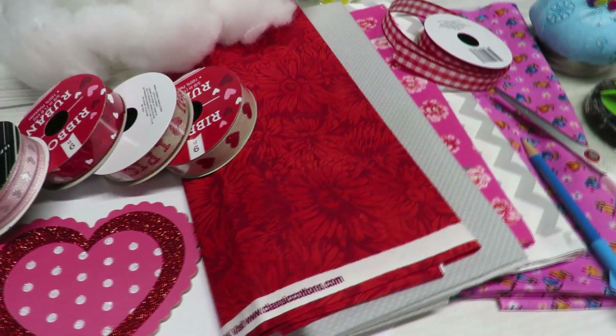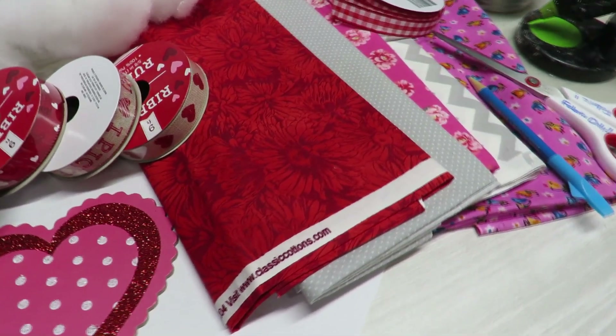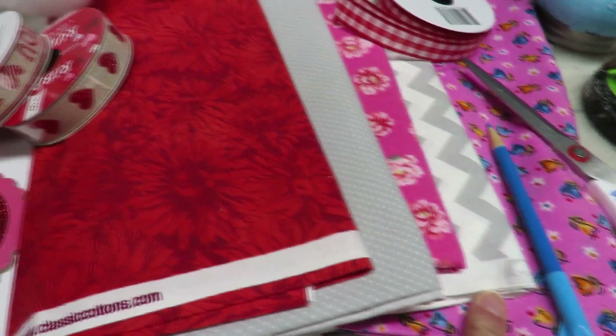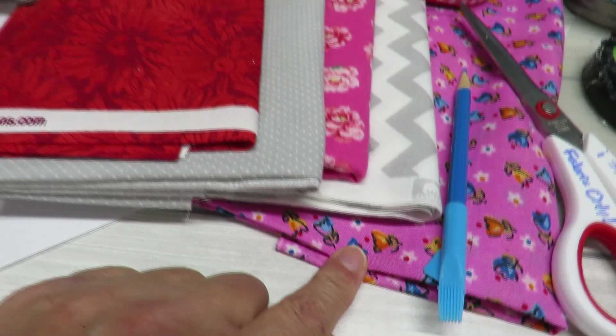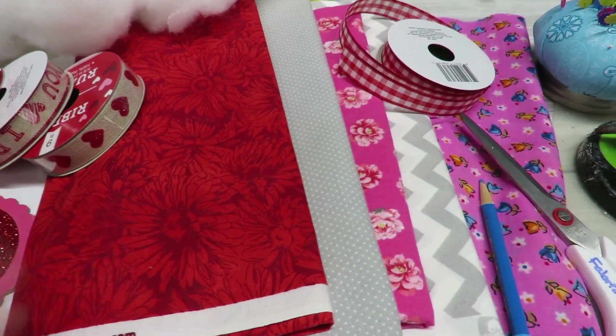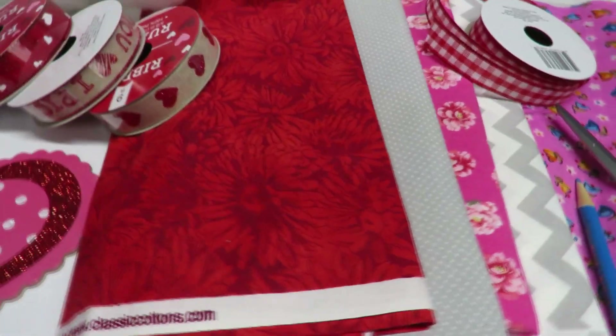I have the supplies here that I'm going to be using to make my little puffy hearts. So here I have some assortment of fabrics — they're all 100% cotton. I think this is the only exception, but these are 100% cotton so I do recommend that you use that, and just choose whatever colors or patterns you want to use.